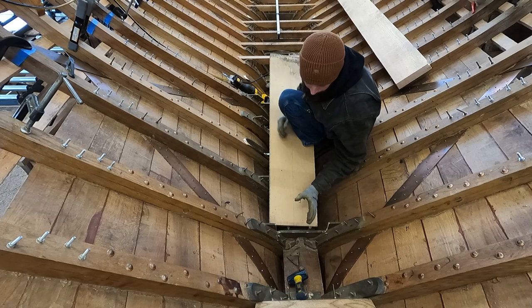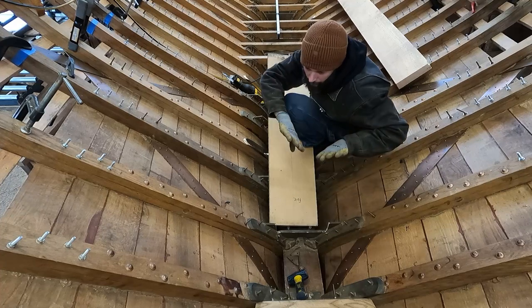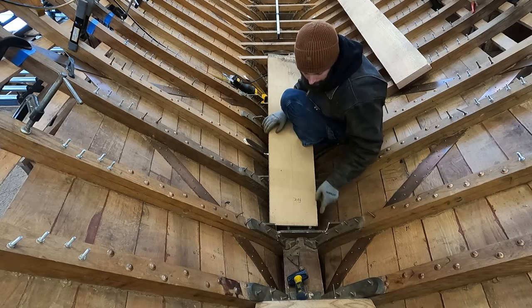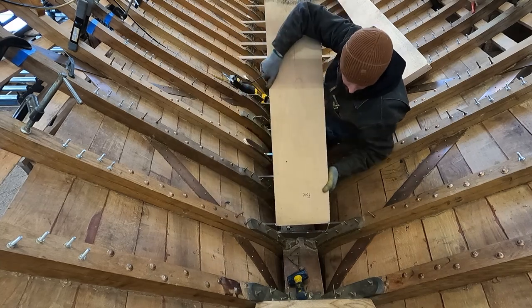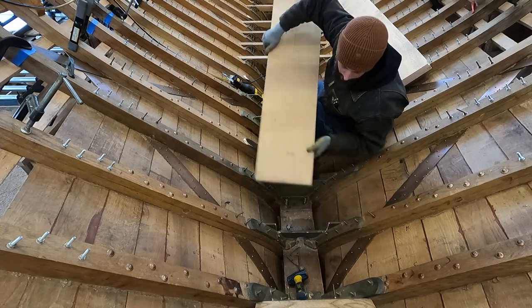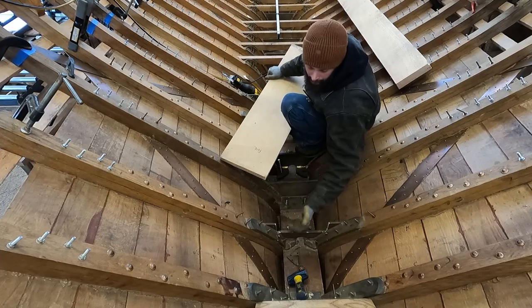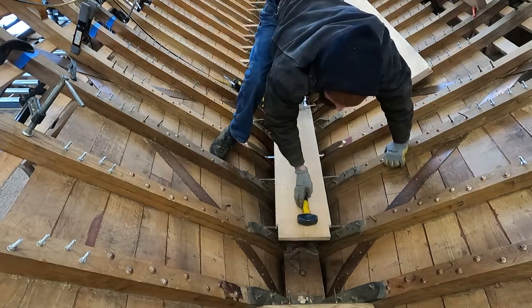One thing we don't want to do with the mast step is have it wedged in here in such a way that a strong downward force could push the frames out. Boats have actually sunk that way. So I want to nip off just a little bit of the mast step — less than three-eighths of an inch — just a little shave off either end and that'll nestle down in there. I want to make sure I'm not hitting the wings here, so I'll take a little bit off this pattern, make sure it'll nose down in there, and then we can mark out and cut the next set of tabs.